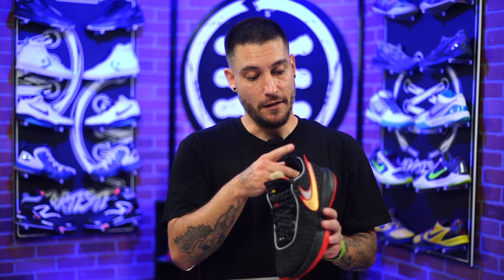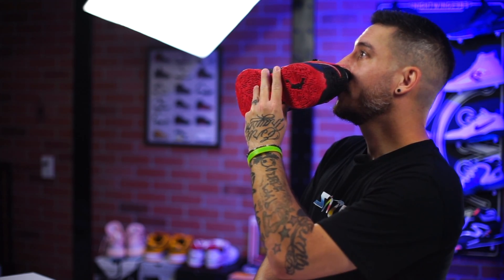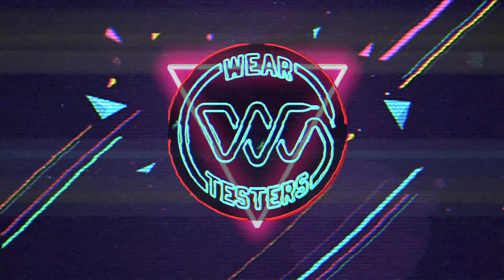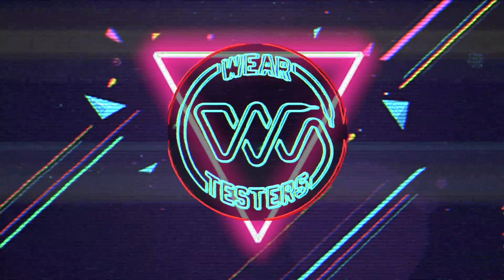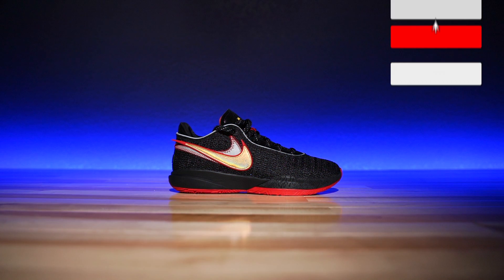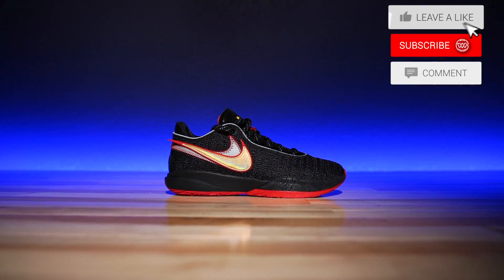By far my favorite colorway of these shoes so far. Hey, what's good guys? My name is Chris. Welcome back to the official WearTesters.com YouTube channel. Today we've got a detailed look and review of one of these bad boys right here. This is the black and red LeBron 20s.